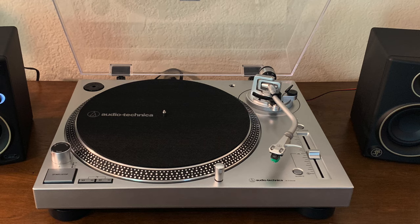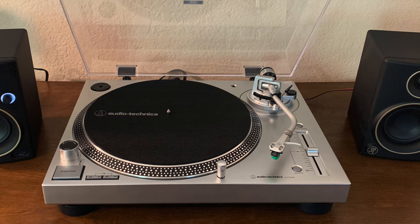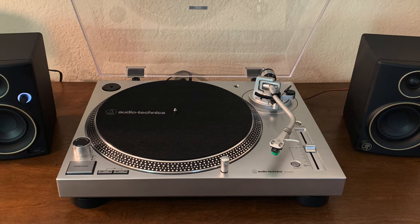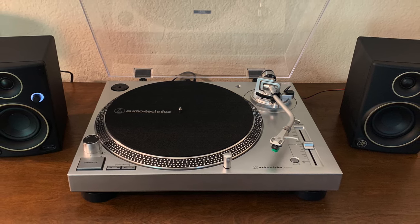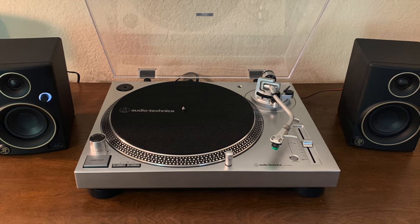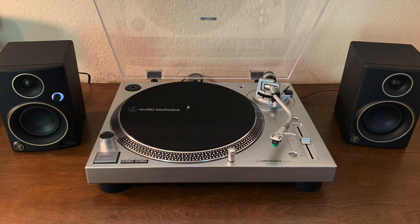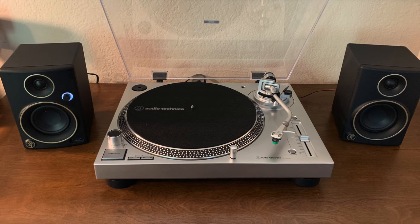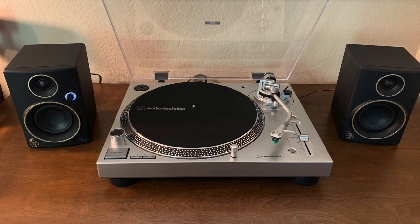Hey y'all, if you're looking for a turntable, this is the bomb. I can't believe how great it sounds — I am in awe. I am so excited. Oh my God, it sounds so good, and this has made the listening experience even better. This has been fun — my first time doing something like this. I hope you all enjoyed it. I think I did a pretty good job. As always, with music and good turntables, be inspired and stay inspired.